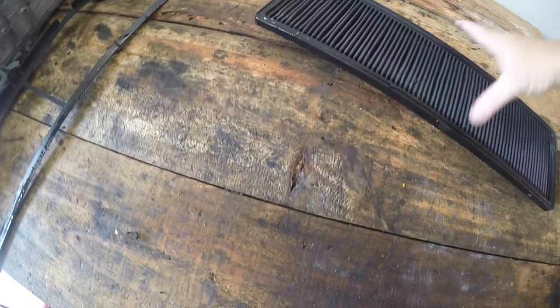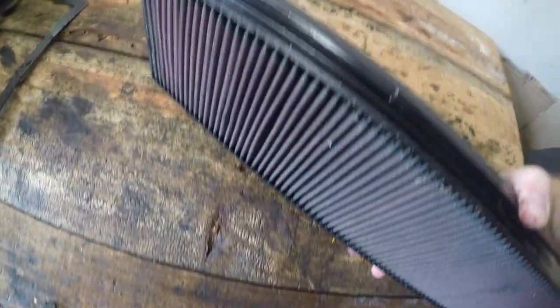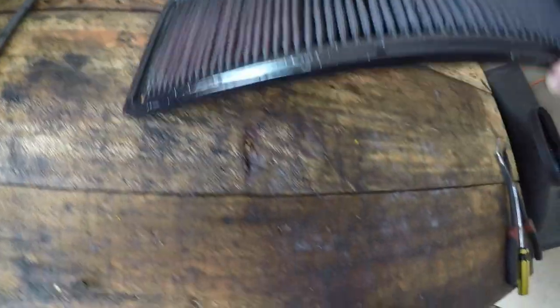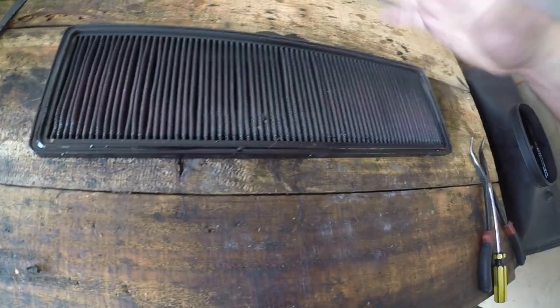After removing the filter from the airbox, you want to have a good look at the rubber seal around the outside. This is obviously going to be reused, so I want that rubber seal to be in good condition. This one particularly looks very oily — I believe it was over-oiled last time it was reinstalled.